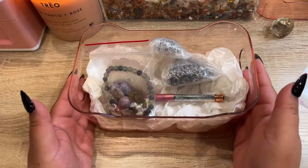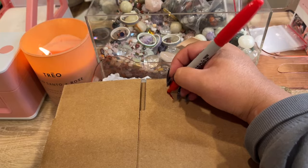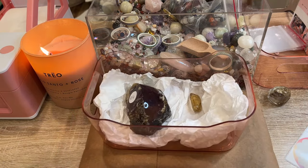There is Megan's order all packed up — we'll get it shipped out. Thank you so much, Megan. Our next order is going to Mitch, and he picked out some amber and citrine — what a fun combo!